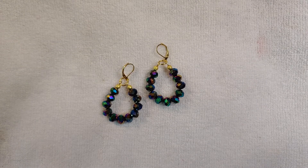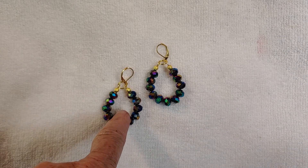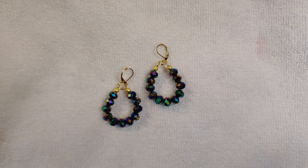Hello everyone, welcome back to my channel. I'm here to share a project that I was inspired to create on Pinterest.